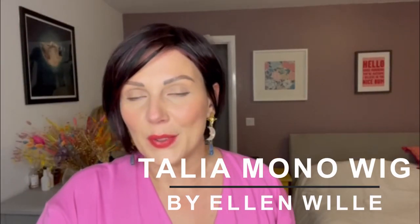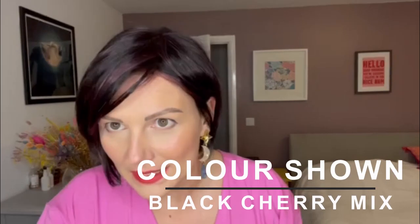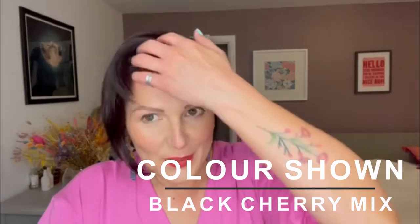This is Talia Mono by Ellen Villa from the Hair Power range in the colour Black Cherry Mix. Black Cherry Mix is a beautiful dark colour with these real plummy tones that run through it — you can just see them here through the highlights. It's a really unusual colour.